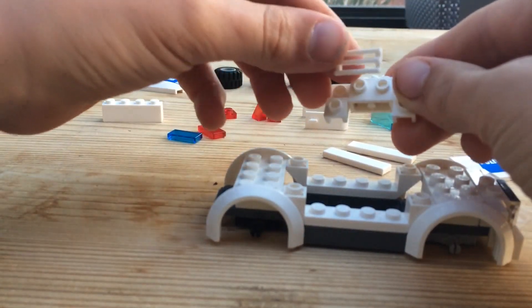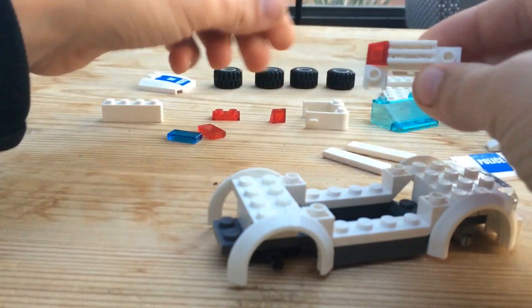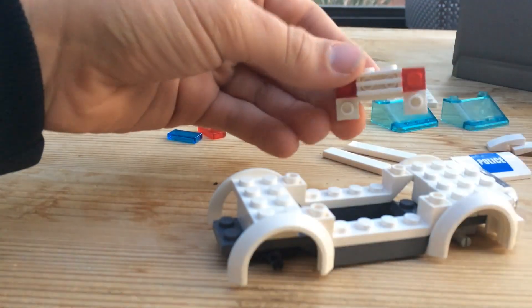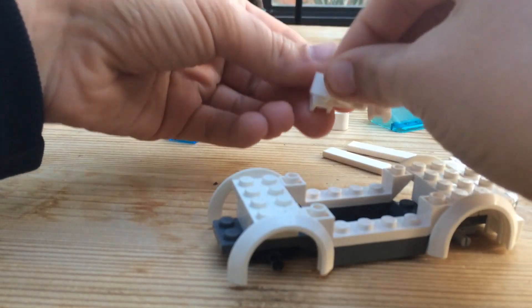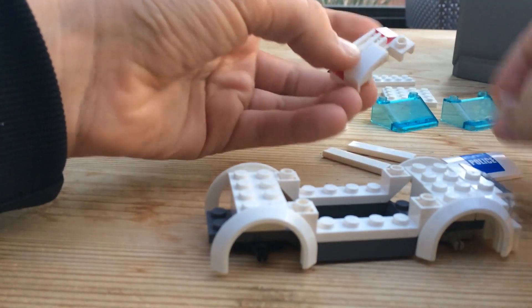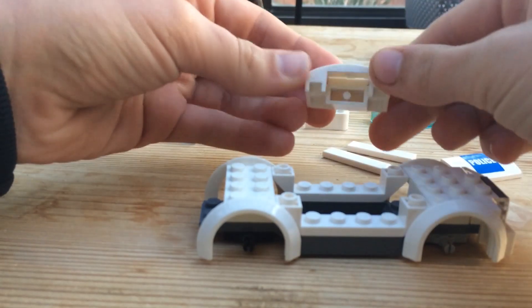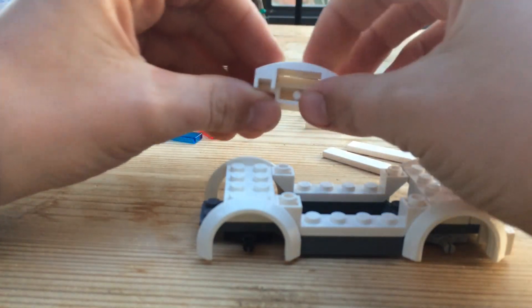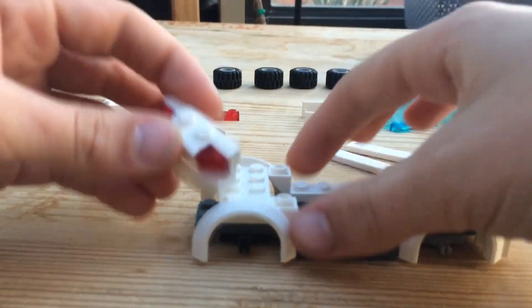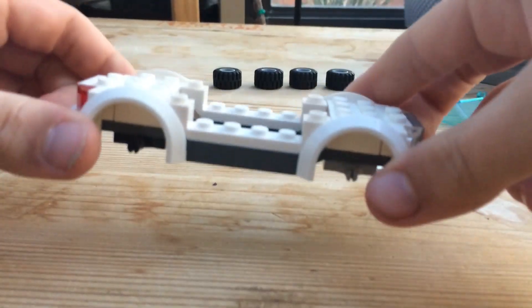For the back, take the car front piece, put on the white grille, take the two trans red cheese slopes and put those on like that. Then put the slopes on like that. If you have the piece that's connected in the middle — all one piece — you'd just clip that on, but I did not have that. Put that there — this is what it should look like right now.